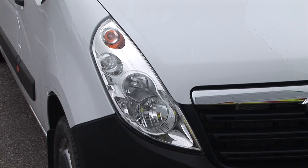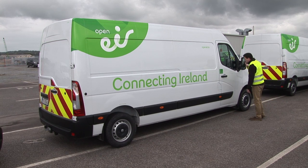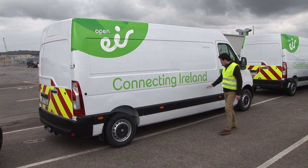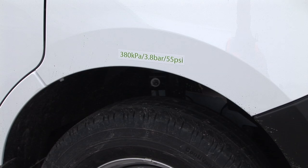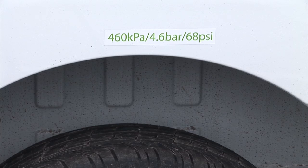Pay particular attention to the lights, windscreen, and mirrors — make sure they're clean. Check the tyres for obvious damage and make sure there's enough tread. There is a manual wear indicator you can feel in between the grooves of the tyre. Make sure they are inflated properly. The tyre pressures for each tyre are printed above the wheel arch.